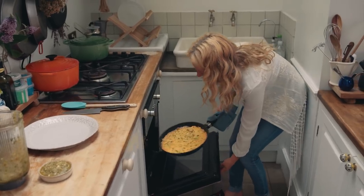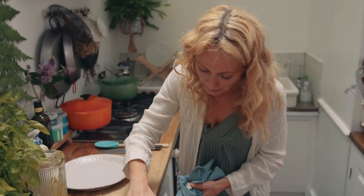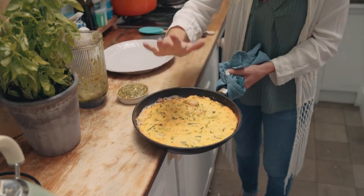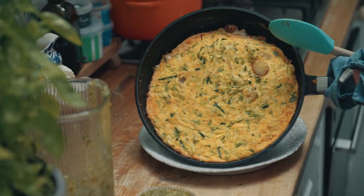When it's done I'm going to pop it onto the plate and drizzle all that beautiful basil and almond pesto on top, which is really going to freshen and liven it up. The frittata is ready — you test it by pressing the inside, which will be the last place to cook. You want it light and spongy, not too solid and not too runny. Then pop it straight onto your serving dish.